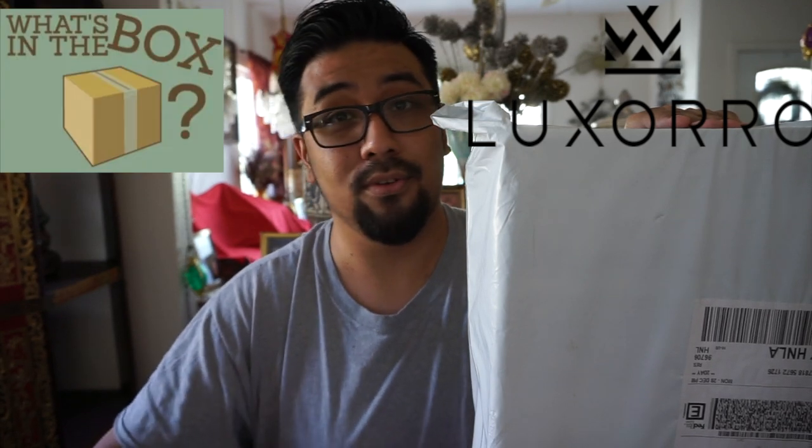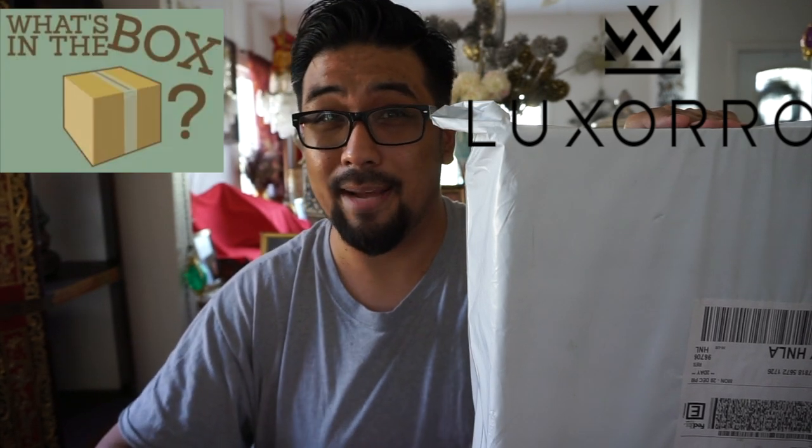Hey, what's up everybody. So normally I would do food reviews as well as milk mongs, but there are sometimes where I also do unboxing videos. Now, a few months ago there was a representative from the brand Luxoro that reached out to me and asked me to do an unboxing video and a review of one of their products — more specifically, a laptop bag.